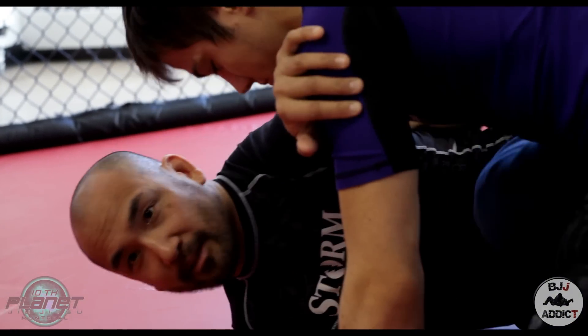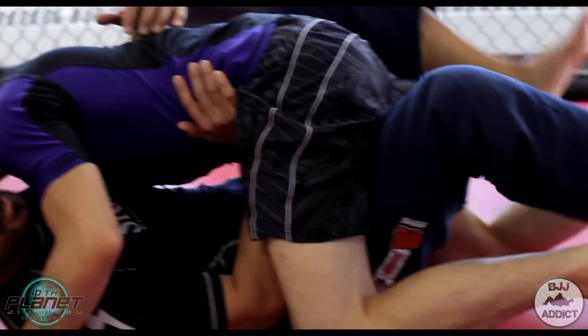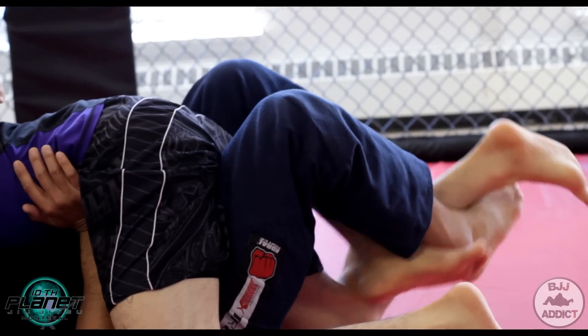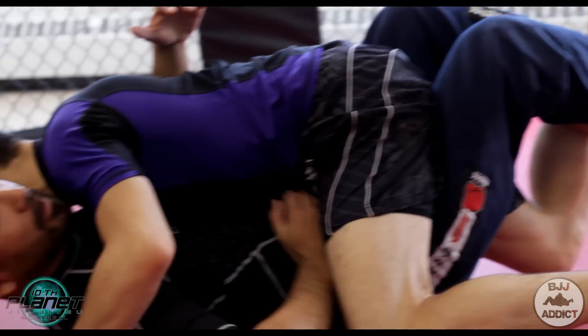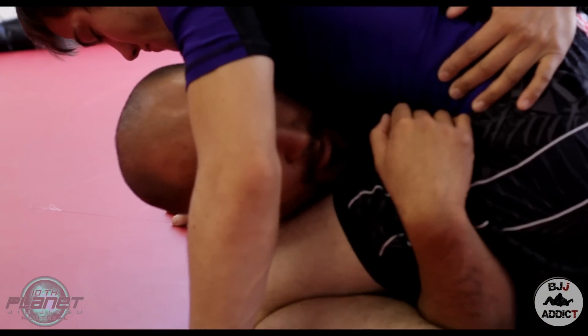But since I was baiting that, as soon as he turns, I move with him and right away — if you notice here — I got a half guard right away and I cinched in my lockdown. So I go to my lockdown position. I have to stay on my side. Very strong position here.